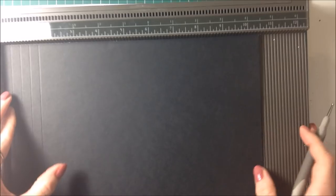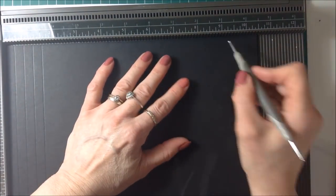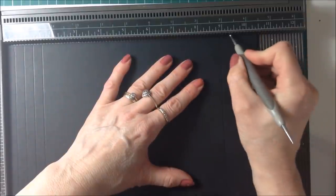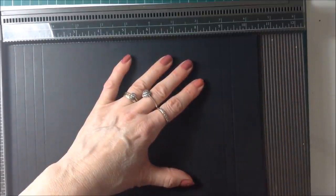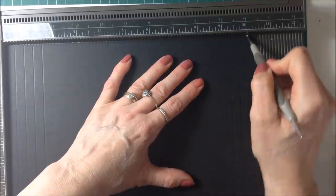Then you're going to come all the way along to this side of the card and you're going to score at nine, nine and three eighths, nine and three quarters, and at ten and one eighth.